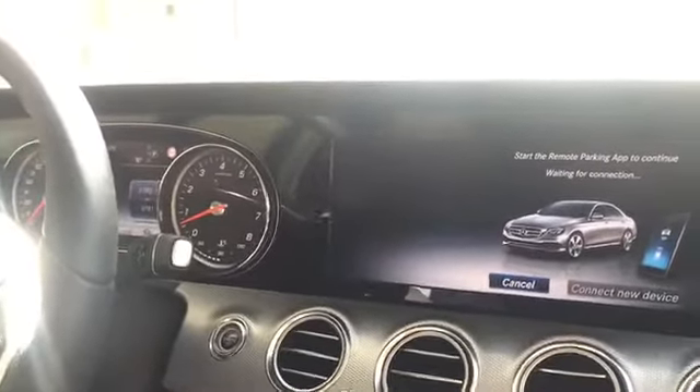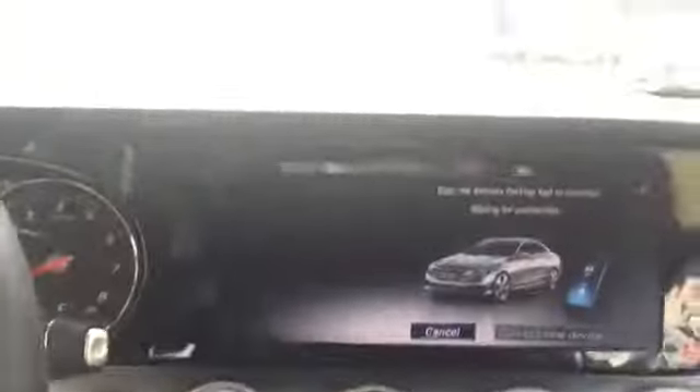Now what we can do is completely step outside the car, and I can show you the app. You'll notice the car has now turned the engine off and is waiting until I start the app.